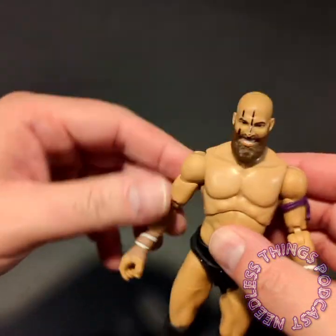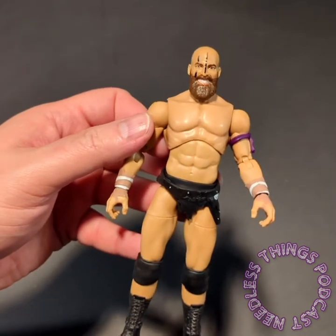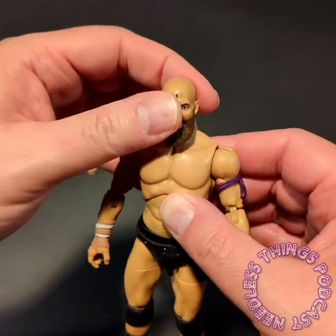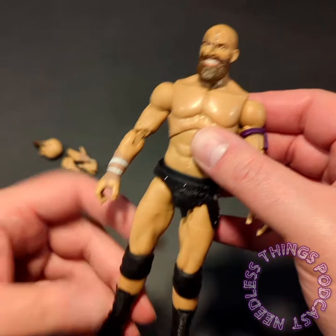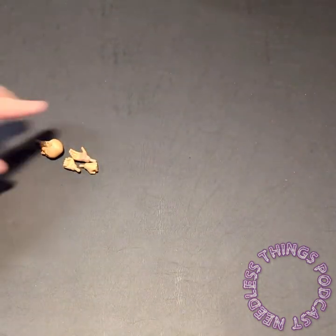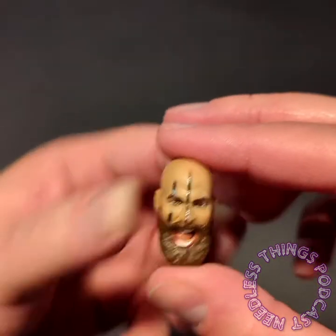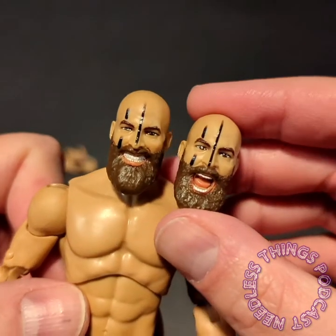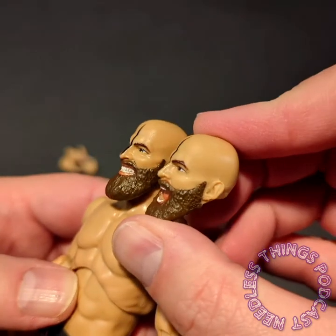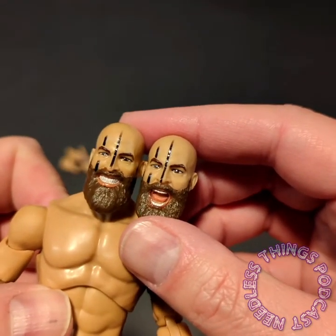I think this is my favorite figure from this set, and that's saying something given Evil Uno, Anna Jay, and Mr. Brodie Lee are all great figures. But there's just something about this Stew Grayson that really stands out — he looks like he could go on the shelf with Conan figures. He's got an alternate yelling head that looks so good, but I love the gritted teeth portrait so much. Both are excellent portraits, standouts in AEW's releases.